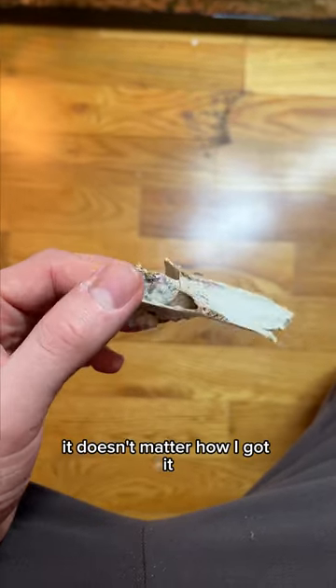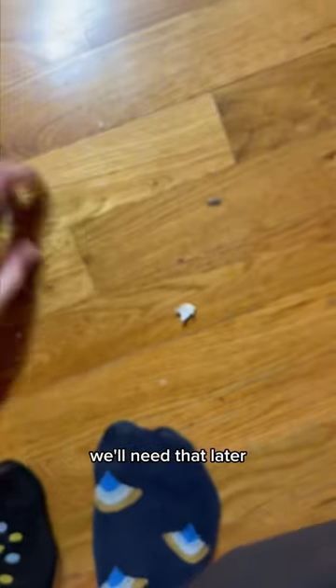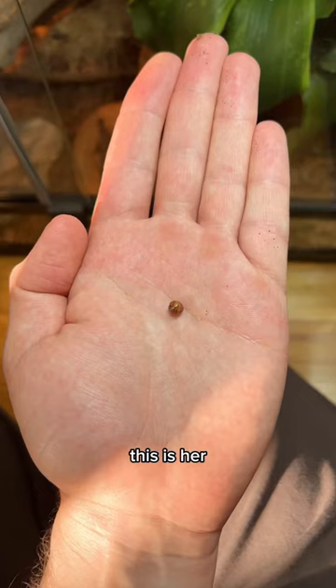So I've got this jawbone here — it doesn't matter how I got it. We'll need that later because it's for my newest pet. This is her.